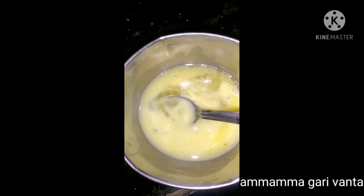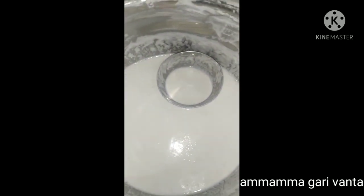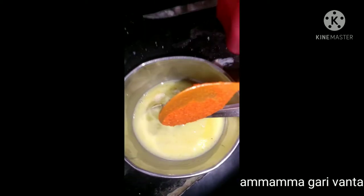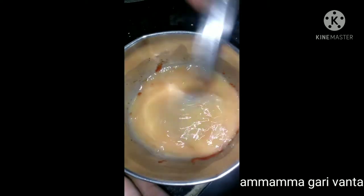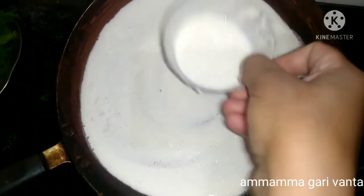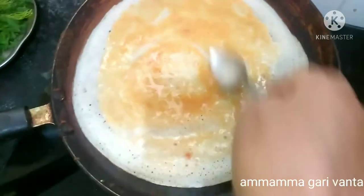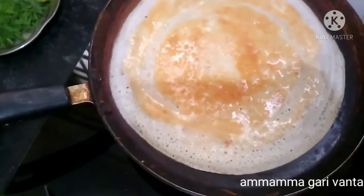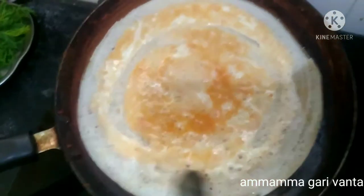Now we are going to put egg dough in the pan. We are going to put some salt in the pan. Then, add the sugar to the apple and add the egg to the face. Add 1 lemon oil to the taste of the apple. Add 1 lemon salt and 1 lemon oil to the taste.